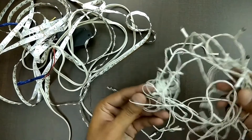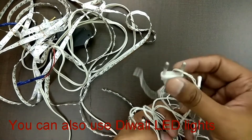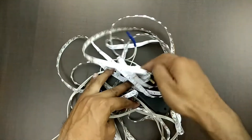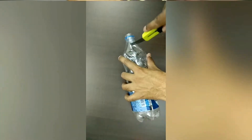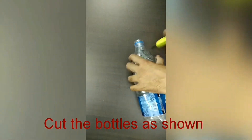You can also use Diwali LED lights if you don't have strip LED lights — there is no compulsion to use strip LED lights. Next, you can use any string. Now cut the bottle as shown in the video.